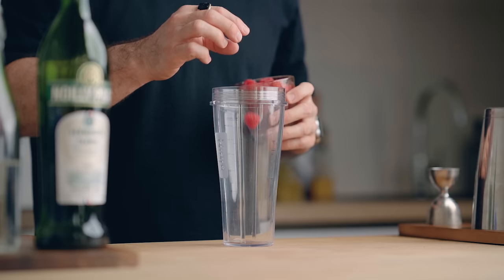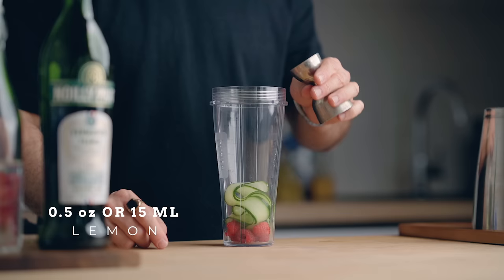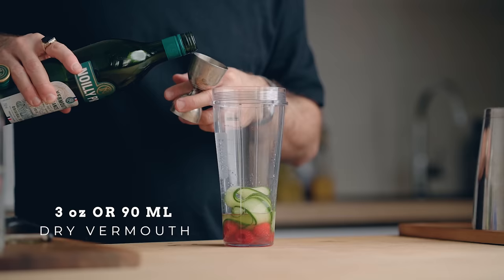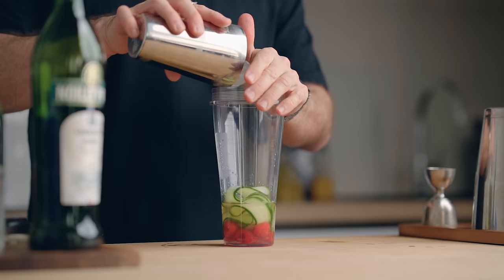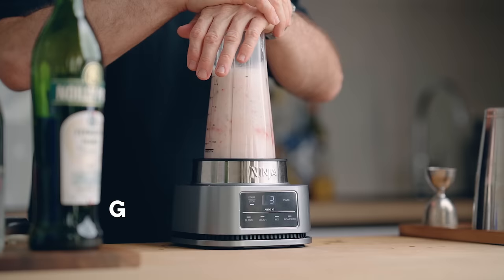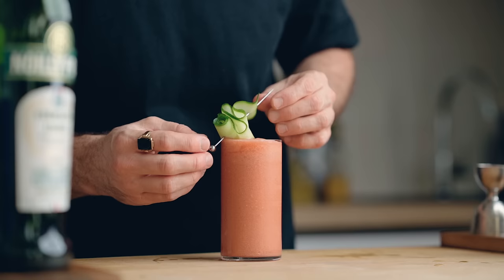In your blender, add six to eight raspberries, two long cucumber ribbons, half an ounce (15 ml) of freshly squeezed lemon juice, one and a quarter ounces (37.5 ml) of simple syrup, and three ounces (90 ml) of dry vermouth. Add 180 grams of ice and blend until smooth. Serve in a highball glass and garnish with a cucumber slice. There you go — the Vermouth Cobbler. Cheers!